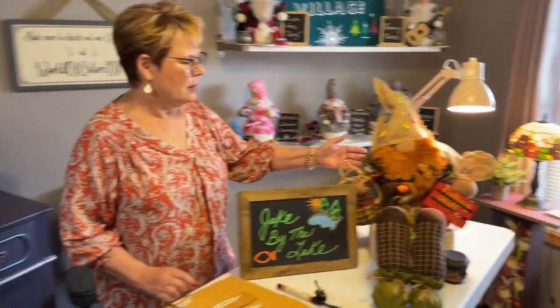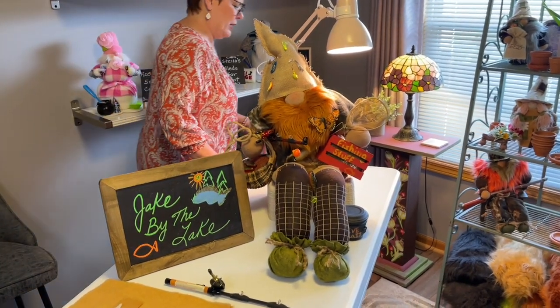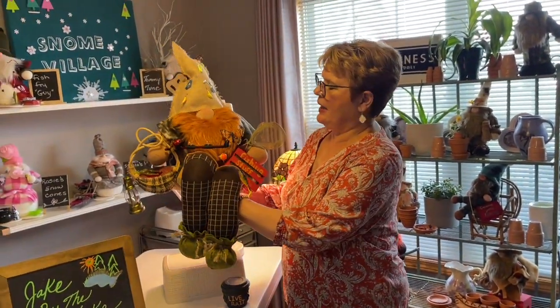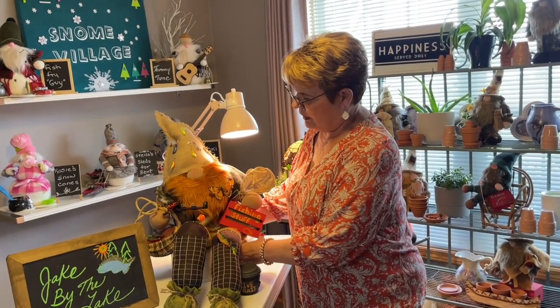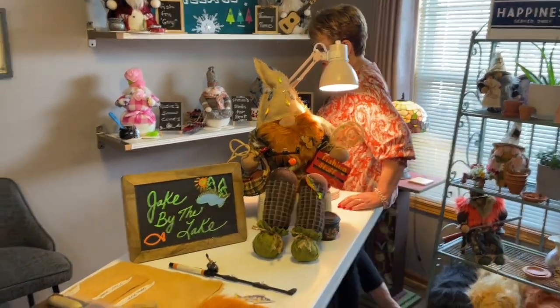Welcome to the world of colors. Today I'm excited to bring you a really great gnome called Jake on the Lake. He's a big gnome, 36 inches long, and he's got all his accessories. He's kind of like a big stuffed toy. He's got a net, a fishing pole, a basket, fish, and I made a little live bait bucket for him.